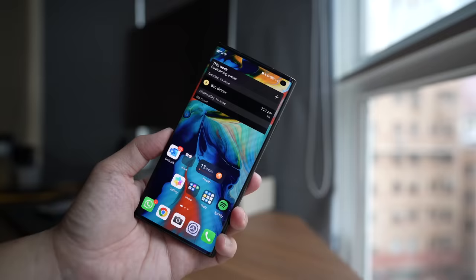Hey everybody, hope you guys are healthy and safe. I have here the Huawei Mate XS2. Doesn't this look just like a slab phone? But it is in fact a foldable.